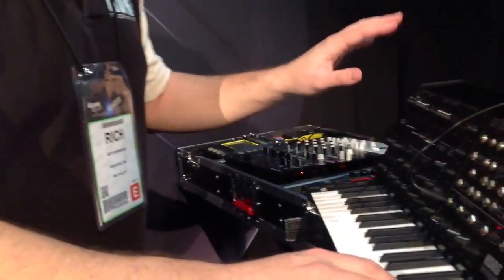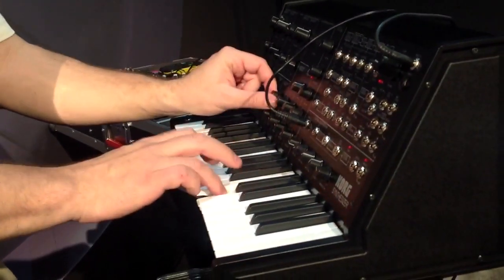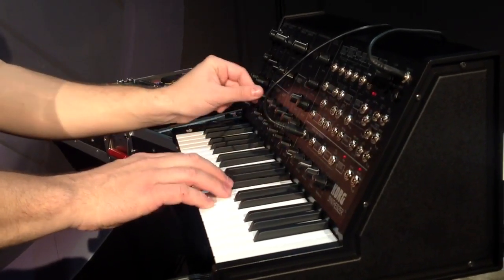Just like the original, it's got the voltage controlled filter, voltage controlled oscillators, and it's also got modulation generators for both cutoff and pitch.